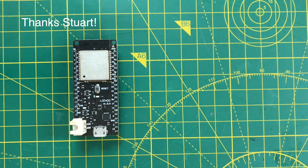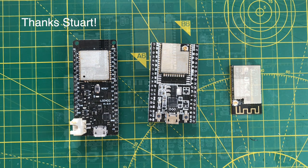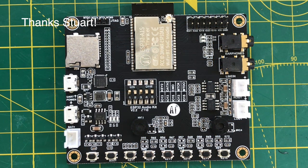On the ESP32 side of things, there's a couple of nice dev modules along with a bare bones ESP32 A1S module. I've actually got one of these on a dev board as well that I ordered last year. I'll be trying to think of some good projects to do with these.